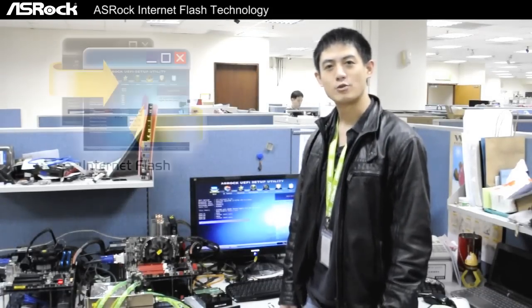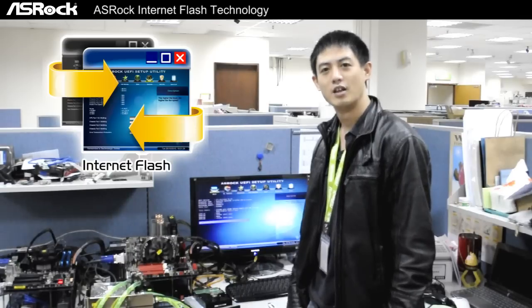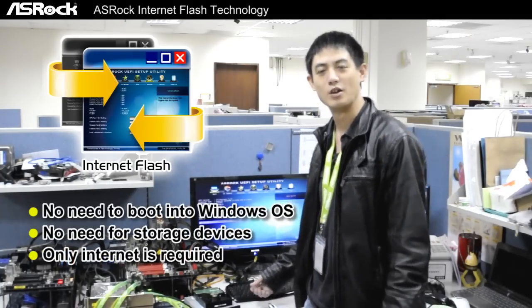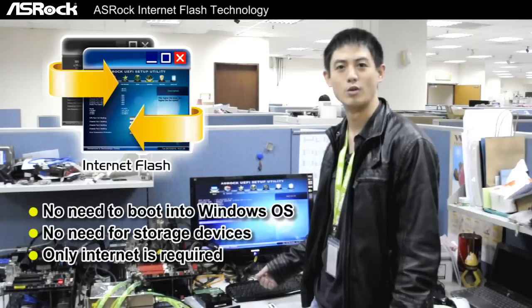With ASRock's Internet Flash, we can easily update our UEFI version. We won't have to enter into Windows OS or pre-download the BIOS files into a storage device.